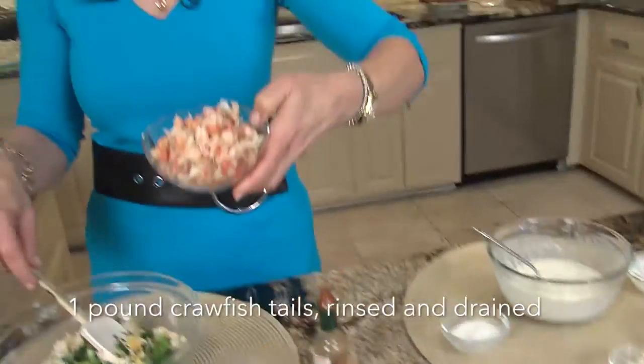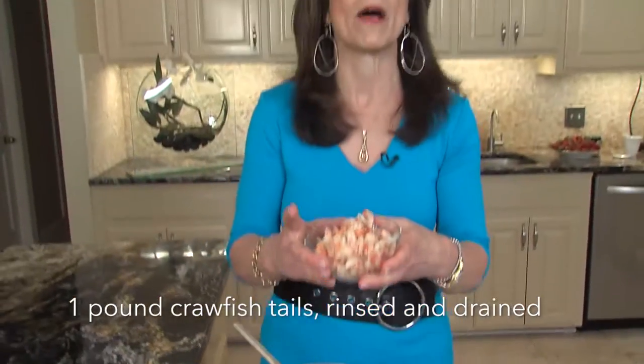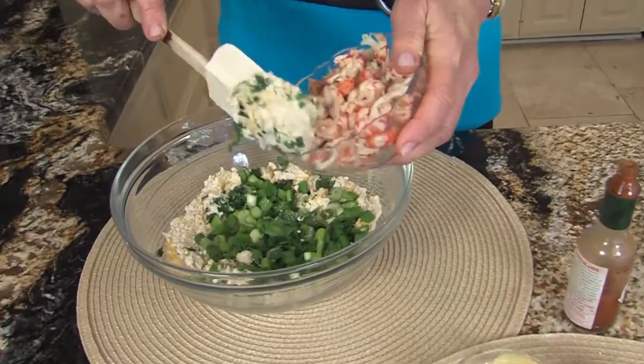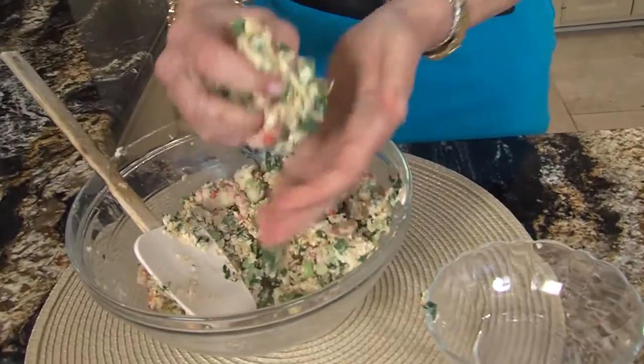And here are our Louisiana crawfish tails. For those of you that aren't familiar, this is how I bought them — just like this, they come in a bag. I rinse and drain them. Crawfish tails come cooked, so you could use them in a salad or whatever. So let's add our crawfish. You mix it all together, and then you're just going to mold them into little crawfish cakes.